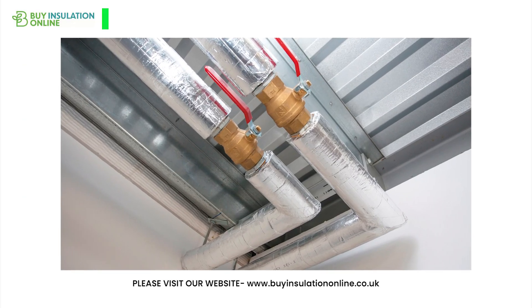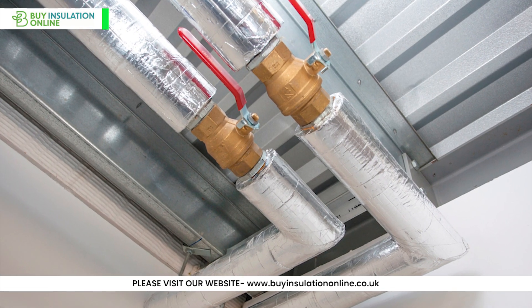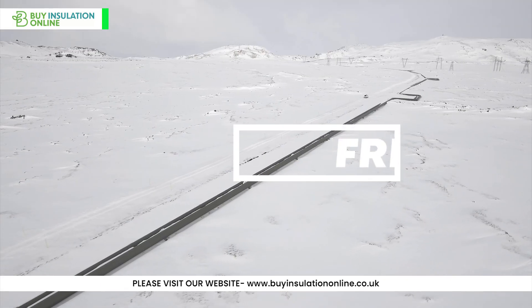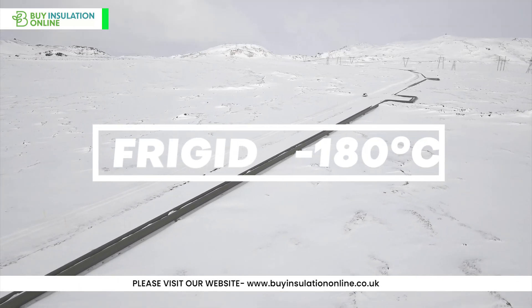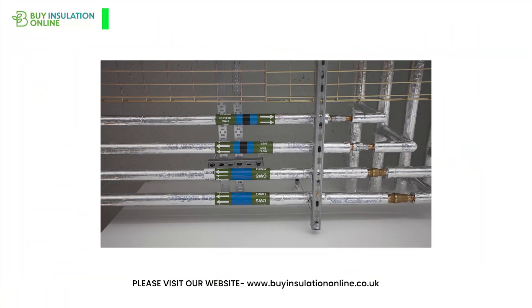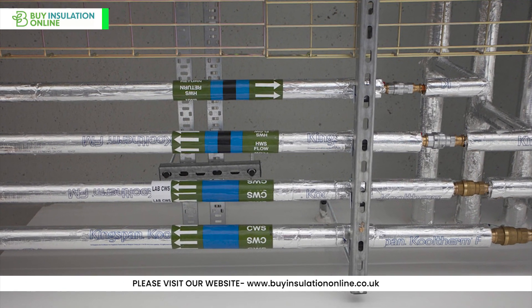Phenolic pipe insulation exhibits exceptional low thermal conductivity, meaning it excels at minimising heat transfer and maximising energy conservation. It can endure temperatures from a frigid minus 180 degrees Celsius to a sweltering 150 degrees Celsius, with the specifics dependent on insulation thickness, the facing material used, and the application.